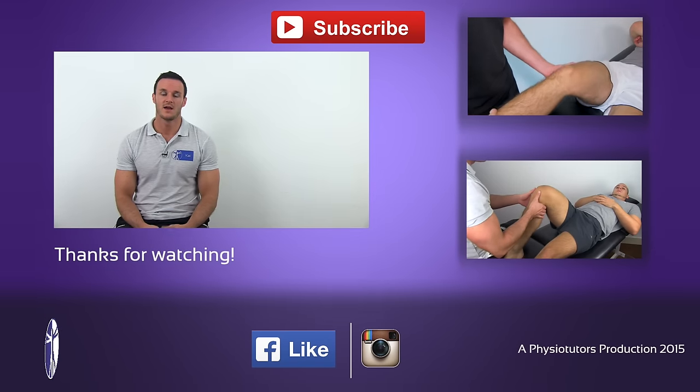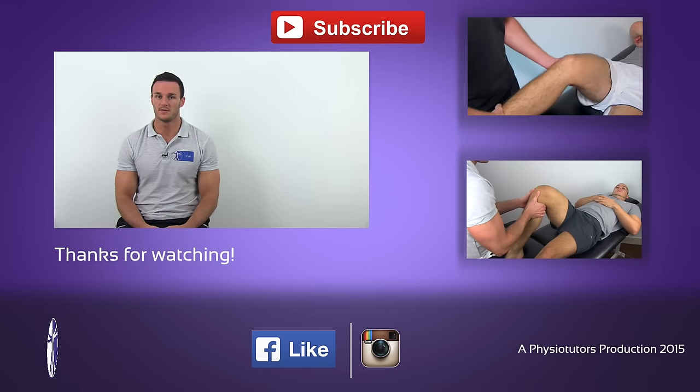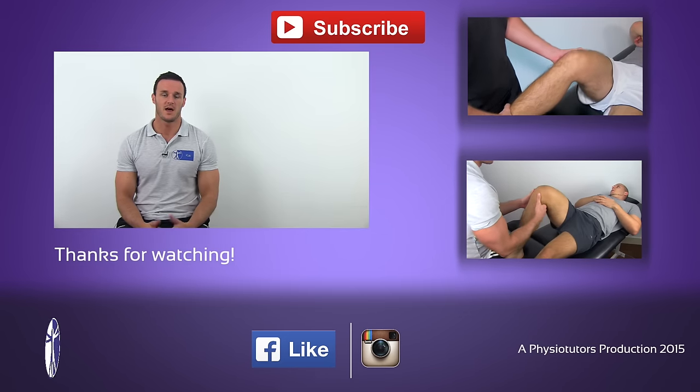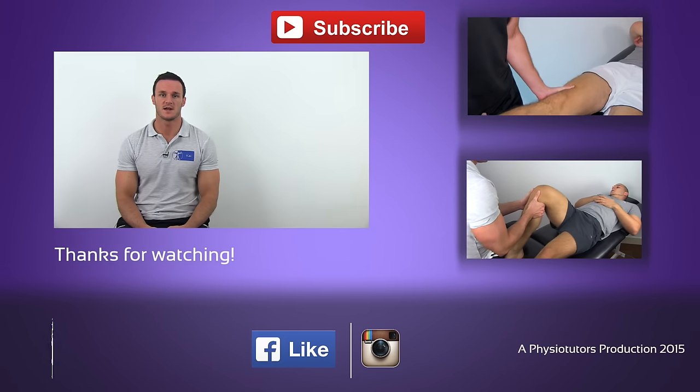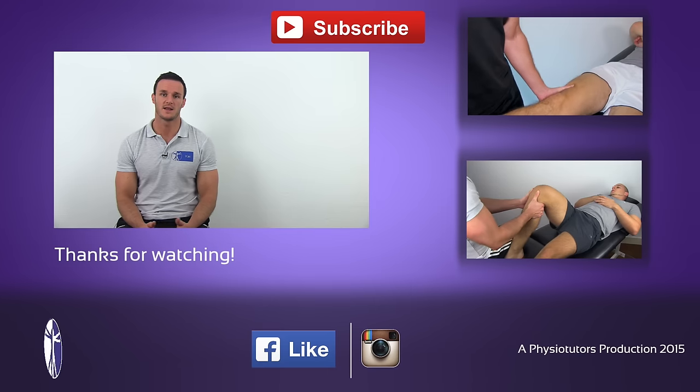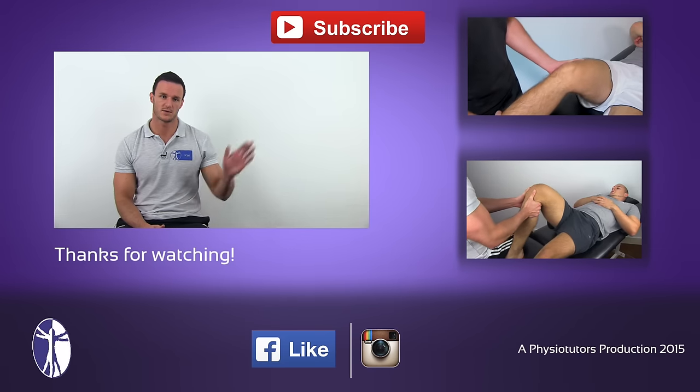This was the Lachmann test. I hope this video was helpful. If it was, give it a thumbs up. If you want to check out other videos on how to assess an ACL rupture, check out our video on the pivot shift and the anterior drawer test.